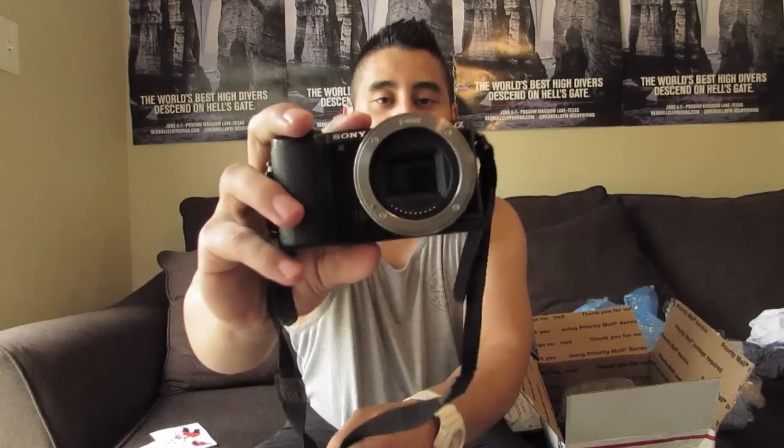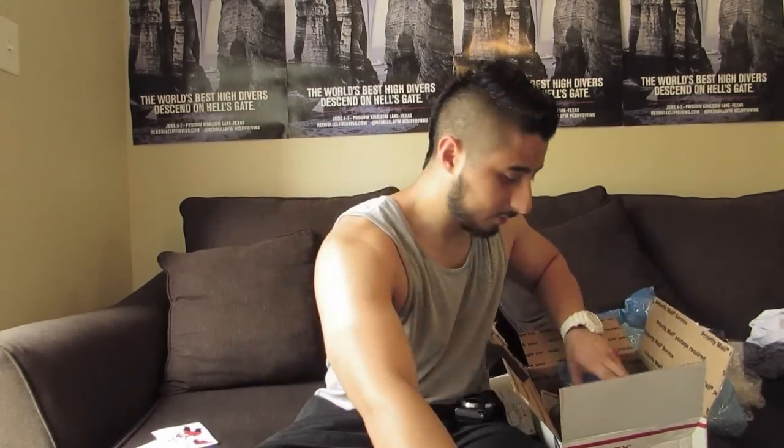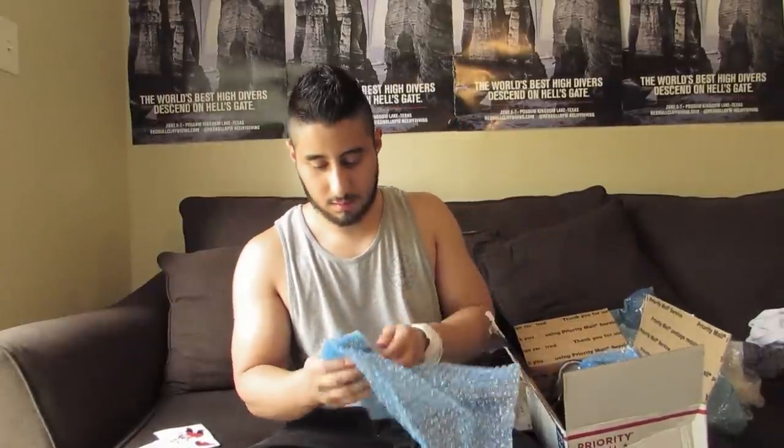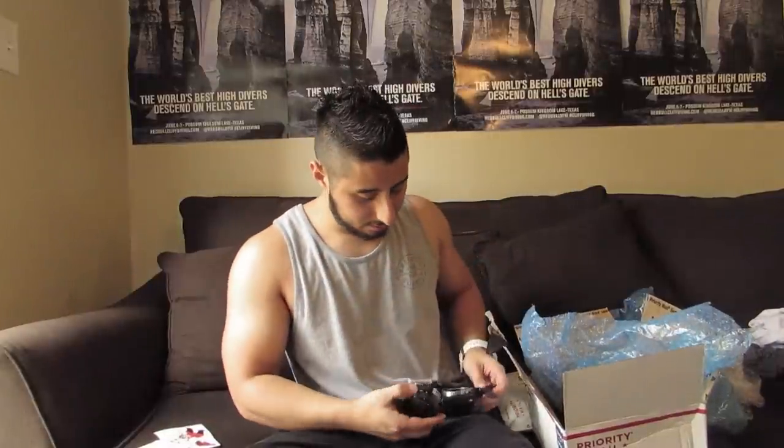I told you guys about how I'm getting a new camera soon, and this is what I picked up — it's the Sony Alpha A5000. I will no longer be using my old camera, so I'm excited about this new camera. And we have the lens — got it. So that's everything I picked up.